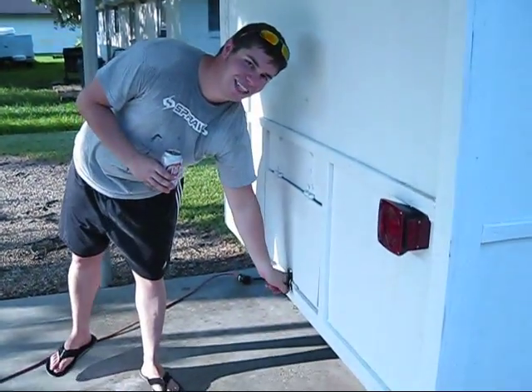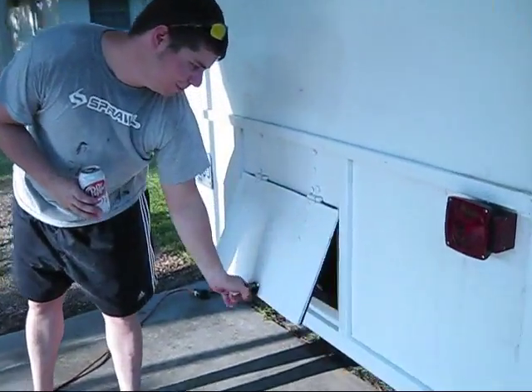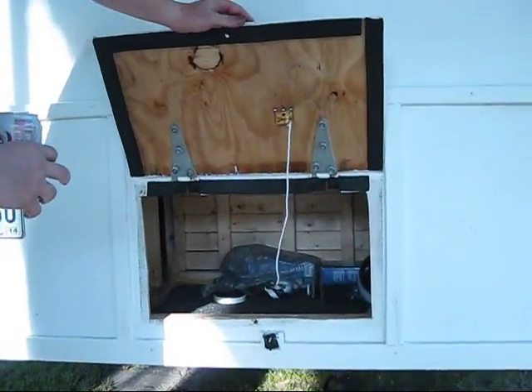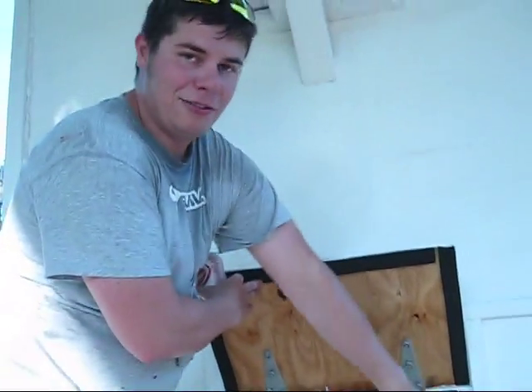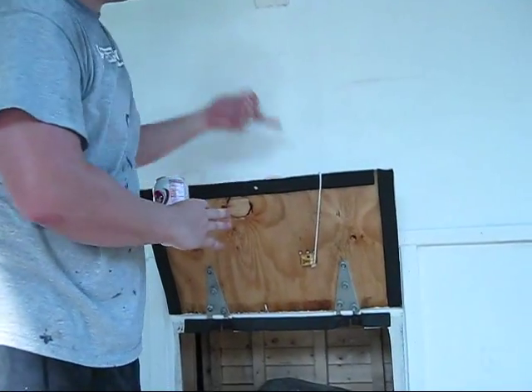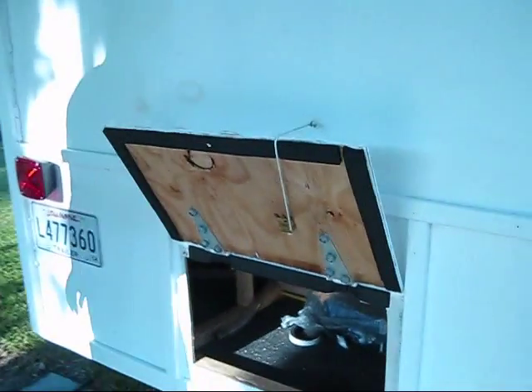Back here you've got your little cargo compartment where I keep my jacks and various things like that. I've got this handy little rig here if I want to hold the door open — all I do is clip it right there and the door holds open.